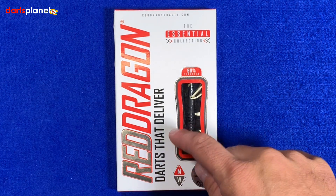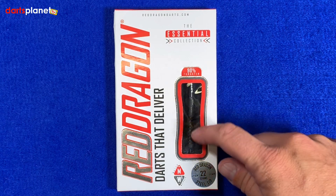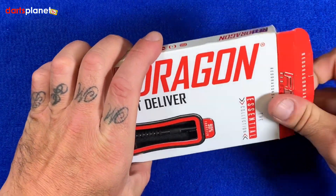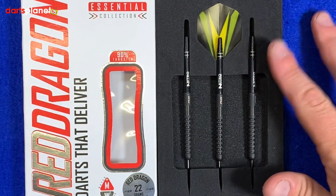Down the side it says 'darts that deliver, match weighted' — it doesn't actually say what they're match weighted to, but it's normally something like 0.01 of a gram. There's a little window showing us the dart. Flipping the box over, we can see the Red Dragon stable, the players in the stable, and obviously the man at the front himself, our world champion.